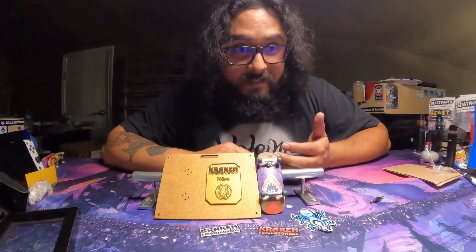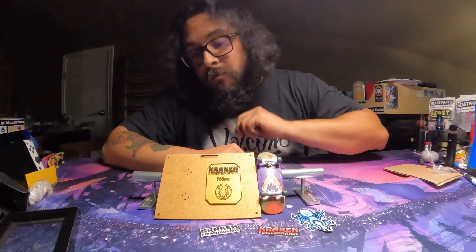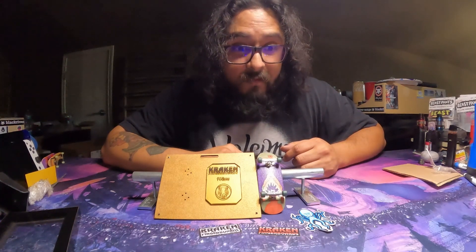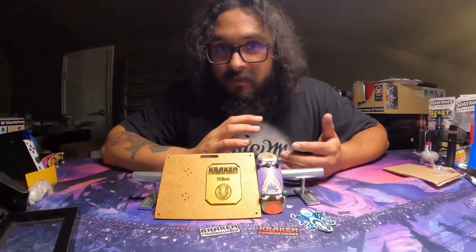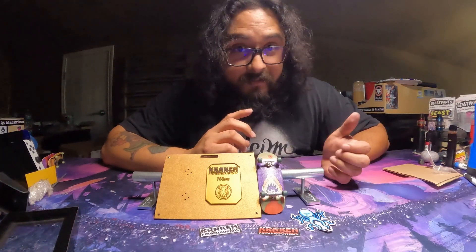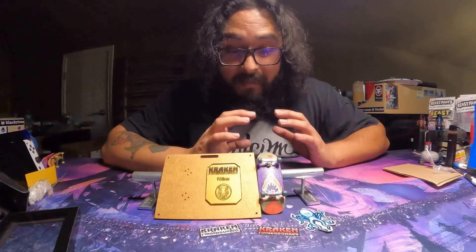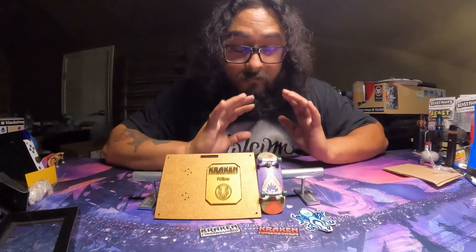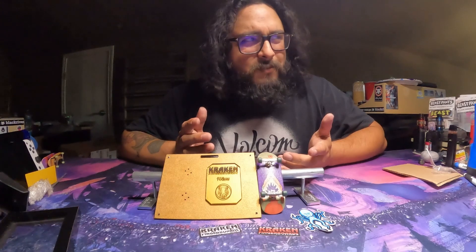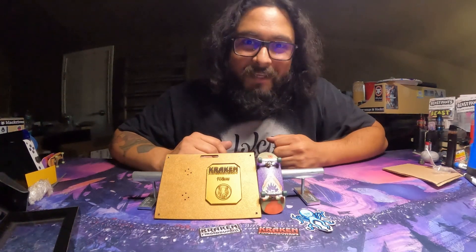Now that the Kraken trucks are here, we are one step closer to the truck comparison video — all that needs to happen now is for me to sit down and film it. If you want to get a hold of these Kraken trucks, I'll have the link to their website and their Instagram down in the description so you can stay up to date. He does pre-orders, so follow him on Instagram for when the next ones drop. They will take a while to get to you, but they are definitely worth the wait. Outstanding first impressions. If you want more fingerboarding content, give me a follow on Instagram or subscribe here on YouTube.